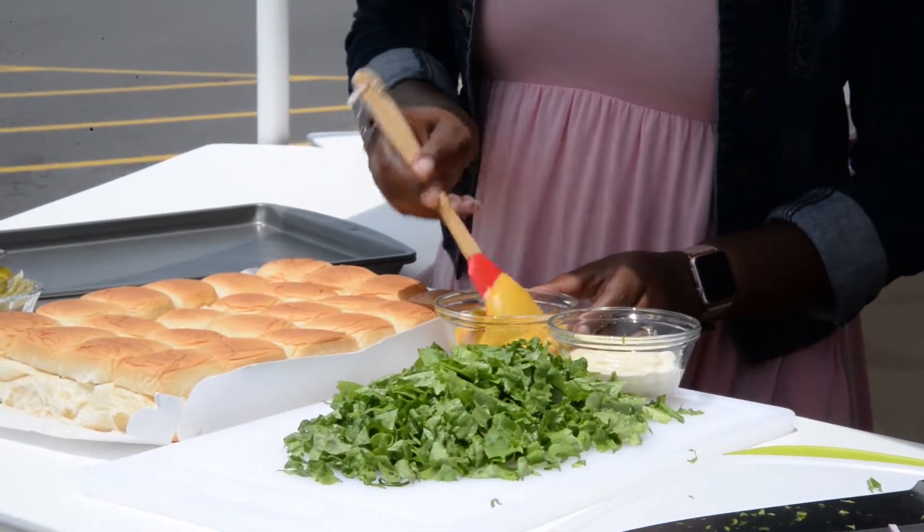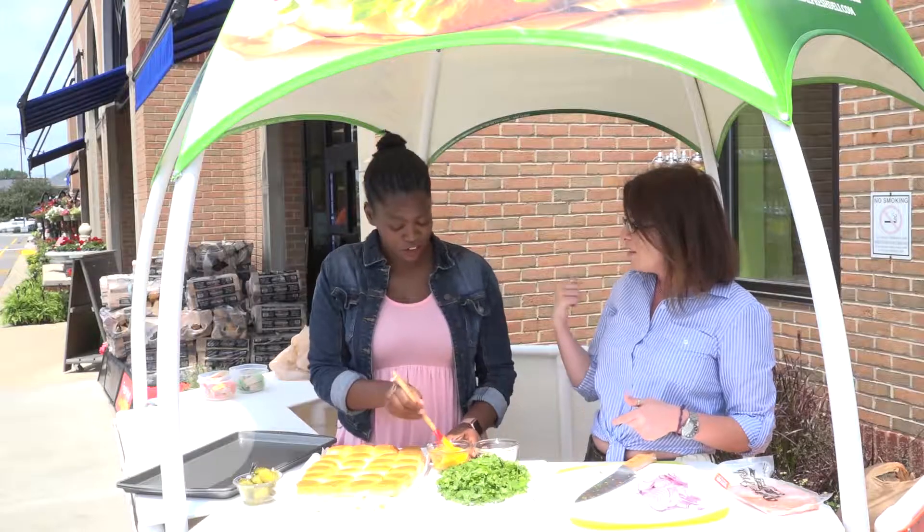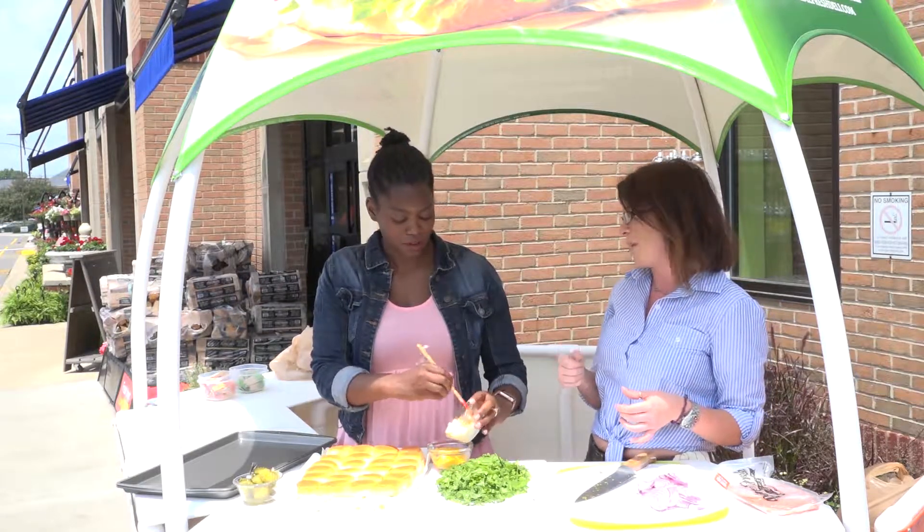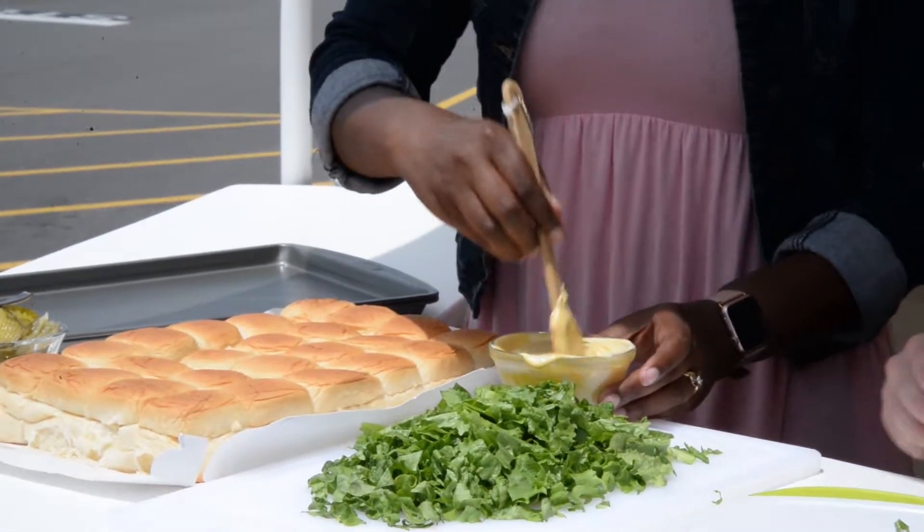I love mixing my mayos and my mustards, and I like to find really unique mustards to kind of amp up the flavor. What kind of mustard is this? So in Kroger right now there's a beautiful tarragon lemon that I've been playing with. How gorgeous does that sound? It sounds really good.